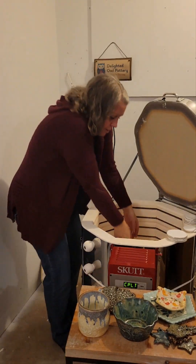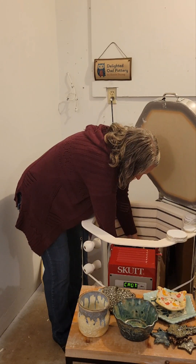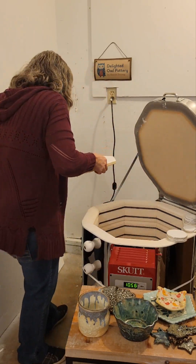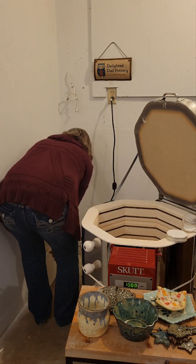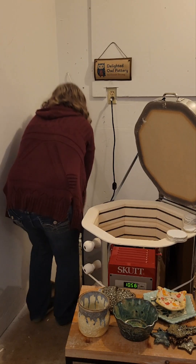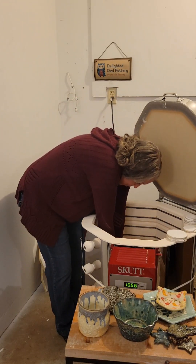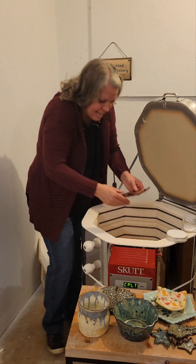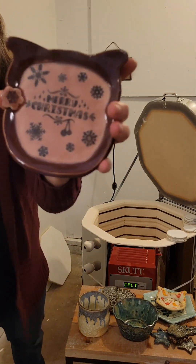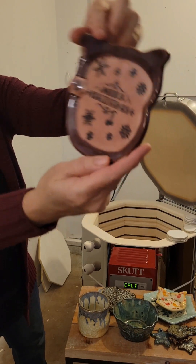Now I need to carefully take out this kiln shelf — very slowly, you're a little warm. What do we have here? Let's start with this little guy. This is a little Christmas plate — it says Merry Christmas. He turned out pretty cute.